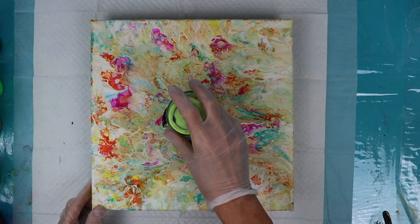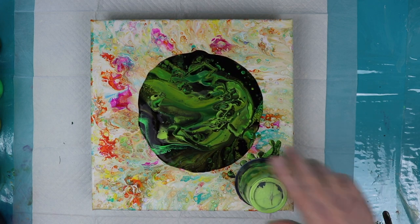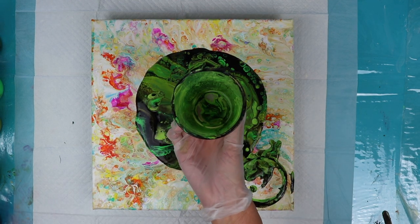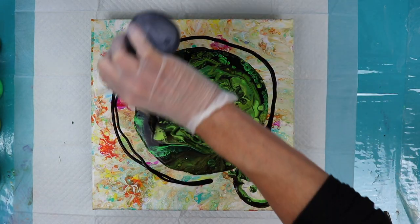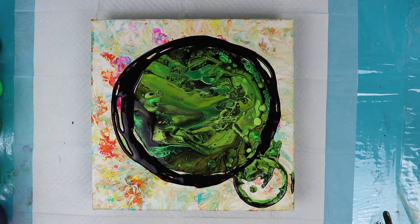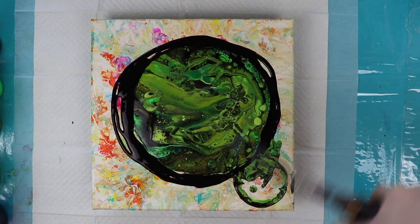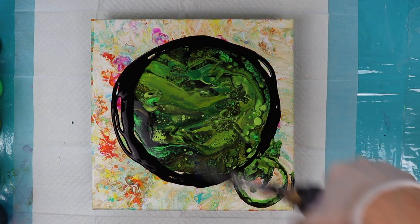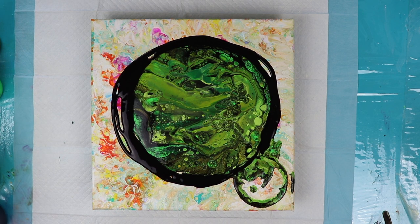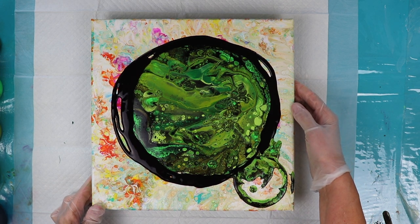Let's pull up the cup and see what we have. Lots of green there. I ended up using five different colors of green. I'm sure I have enough paint to move this. Let's give this a little torch and see what we get. Got a lot of cells popping up there. One of the greens that I used was the FolkArt Color Shift green flash and it's metallic looking when it dries. I actually really love that color so I'm hoping it dries really pretty.